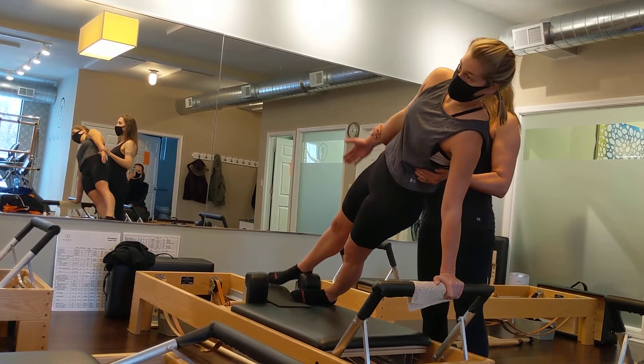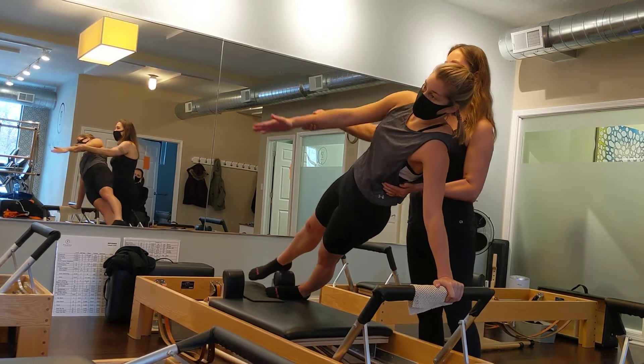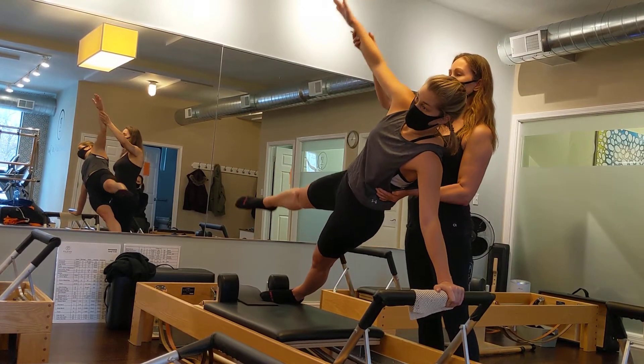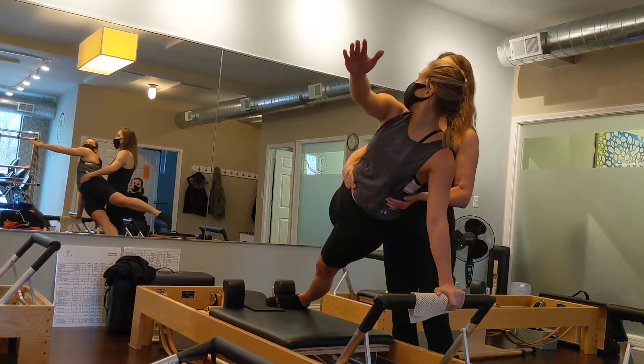And hop. Top arm forward, top leg back. Good. Top arm and leg up. Good. Now arm forward, leg back — opposite shoulder.